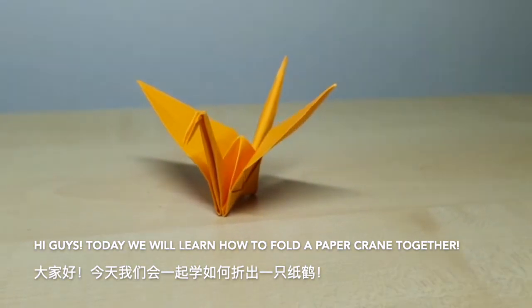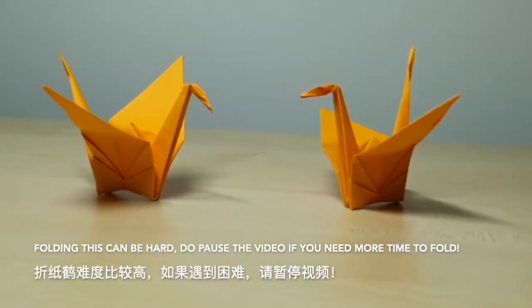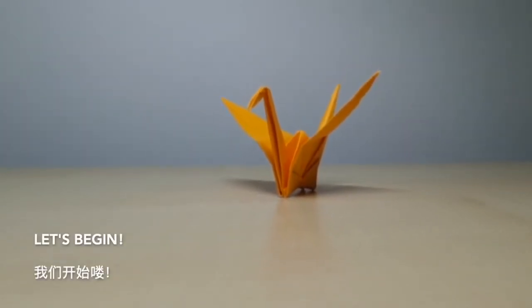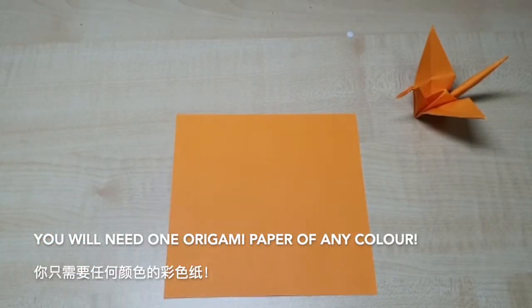Hi guys, today we will learn how to fold the paper crane together. Folding this can be hard, so do pause the video if you need more time to fold. Let's begin! You will need one origami paper of any colour.